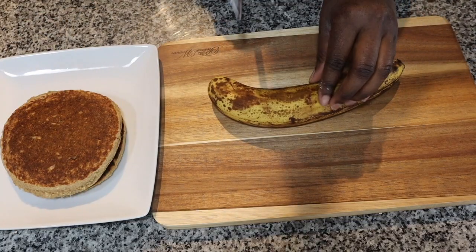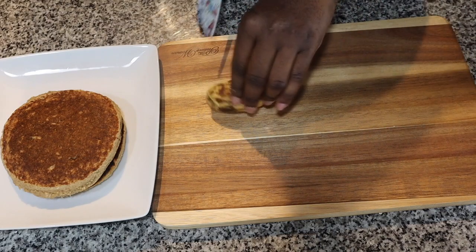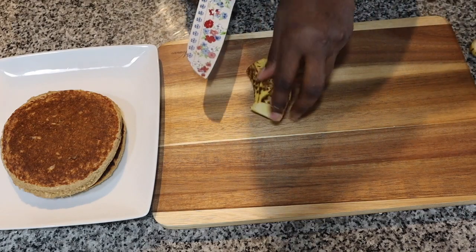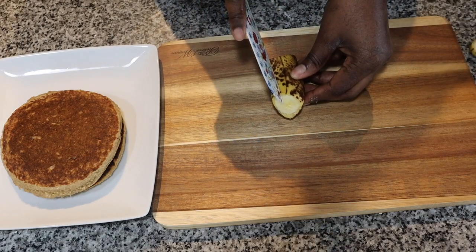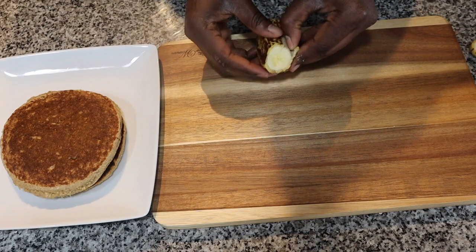Alright guys, now that we're done making our pancakes, here they are! Now we can go ahead and add our toppings. I usually just do some walnuts with some bananas and some syrup, and that's really it. I use sugar-free syrup, which is pretty good. So let's go ahead and decorate our pancakes. I have my banana — I just go ahead and chop off the bottom portion and then slice it up.